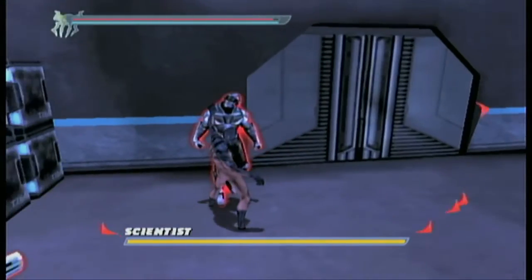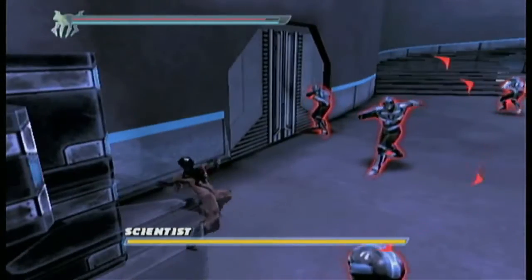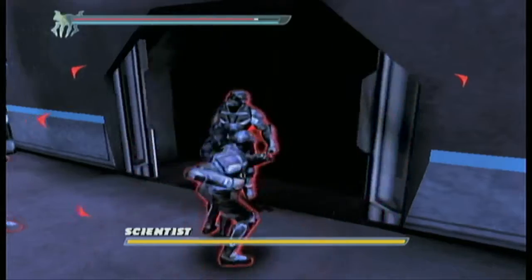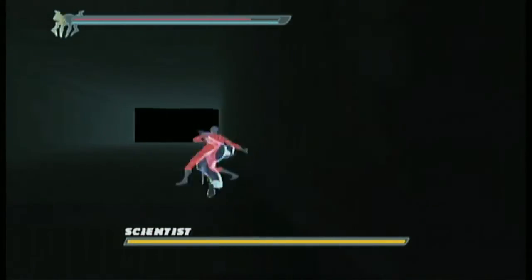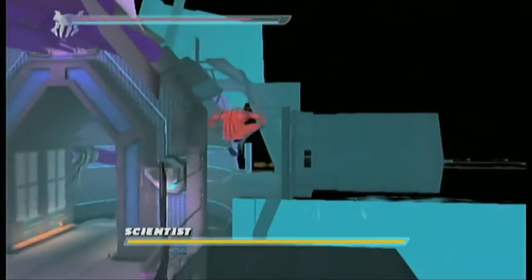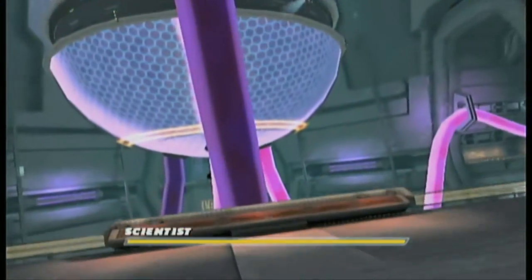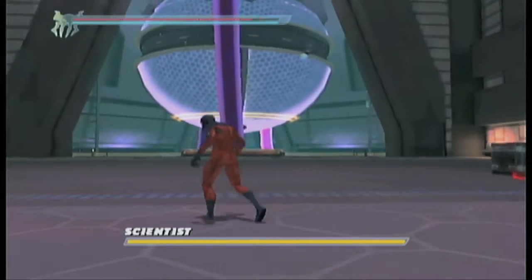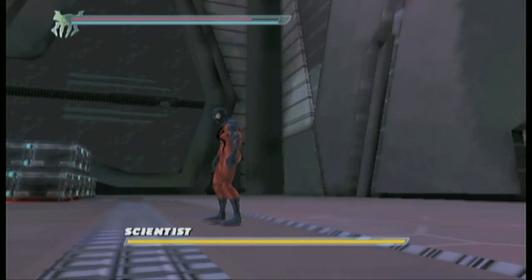I think I can just clip this guy in here and it'll work out fine. Doing that faster is definitely going to save a lot more time because that was really slow. You can also do the old method of lab two and three skip with the corner of the door frame — I don't know what that area is called — but if you do it fast enough it can save a ton of time, and sub eight is definitely possible now.